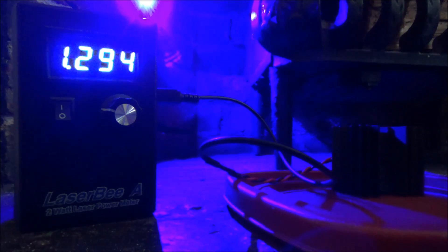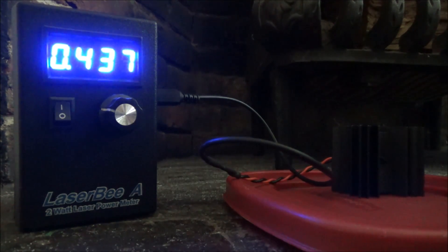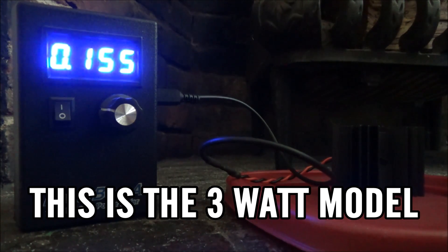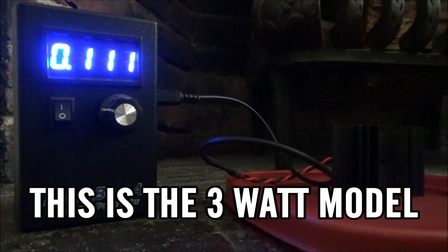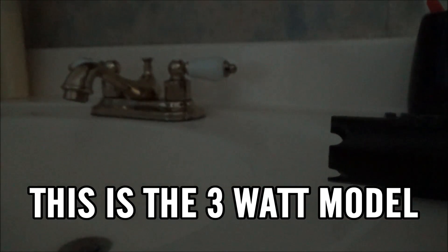Within only a matter of seconds I completely maxed out my LPM at the two watt limit. This thing is very, very strong, which leads me to believe it's probably the three watt model. I'll put text on screen once I hear back from them to clarify whether it's over-spec for the 1.6 watt model or on-spec for the three watt model. Moving on to the burning test — we're going to try burning a couple of things.